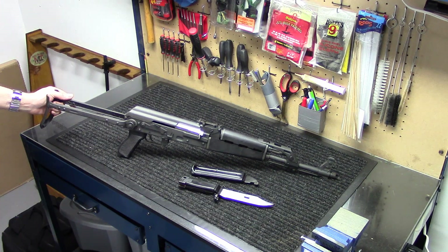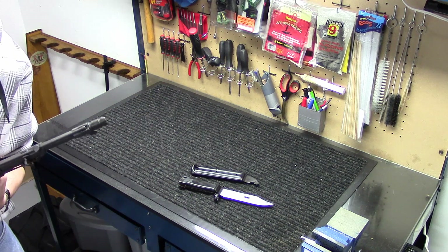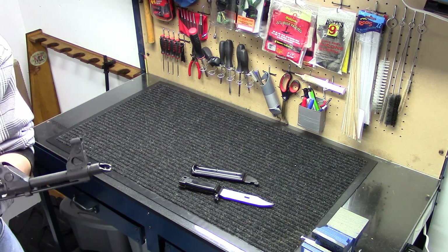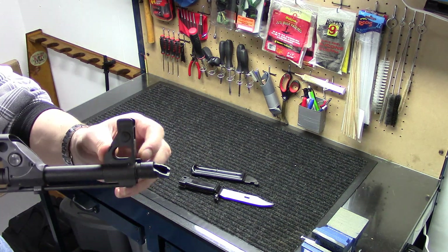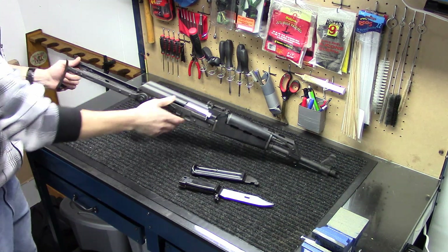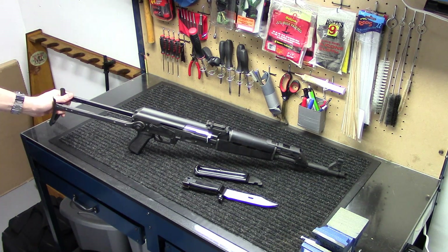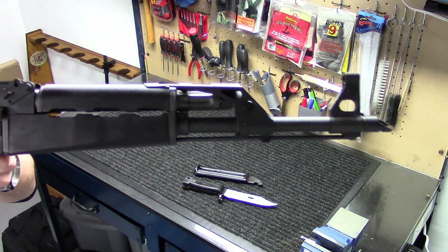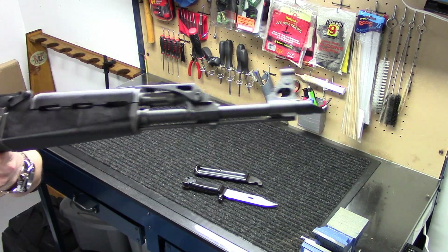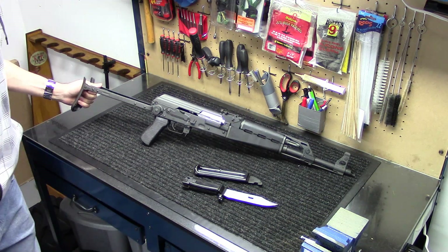It has a removable slant brake — I believe it's Tapco, although it could be an in-house one from Century. It doesn't say Tapco on there, so just a standard slant brake, nothing fancy. It is removable with left-hand 14x1 threads. It's also got the cleaning rod already installed, which a lot of these surplus guns don't come with. Nice to have, even if I don't think I'll ever use it.